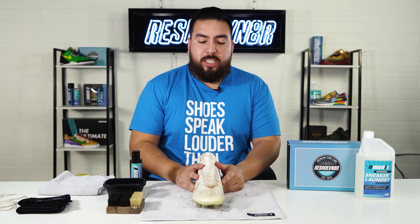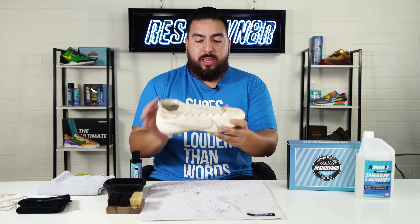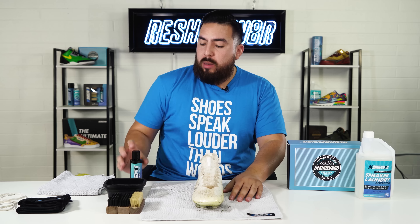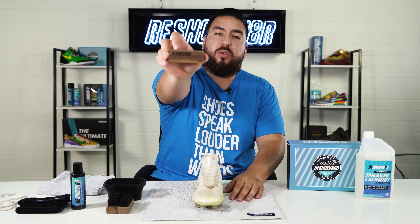Now that the shoe tree is inserted, what it's going to help me do is apply pressure on the toe box. This shoe doesn't crease that much because of the material, but in most cases using a shoe tree helps reduce creasing as well. Now I'm going to grab our solution, pour a couple small squirts, and then start cleaning the uppers using the soft bristle brush.